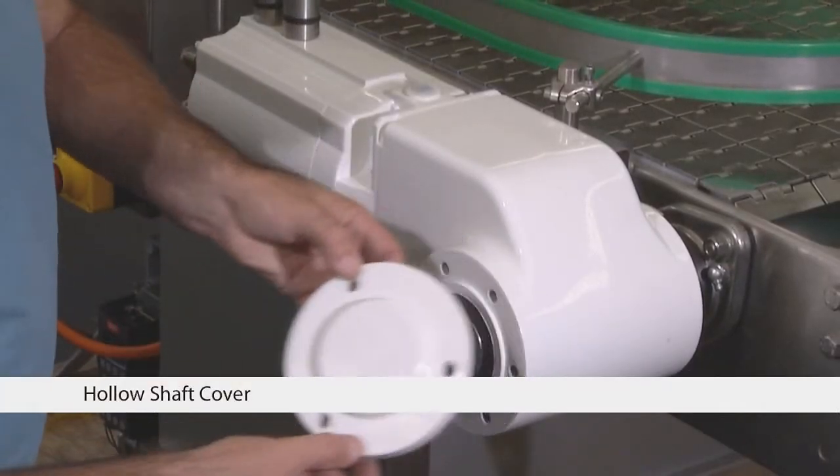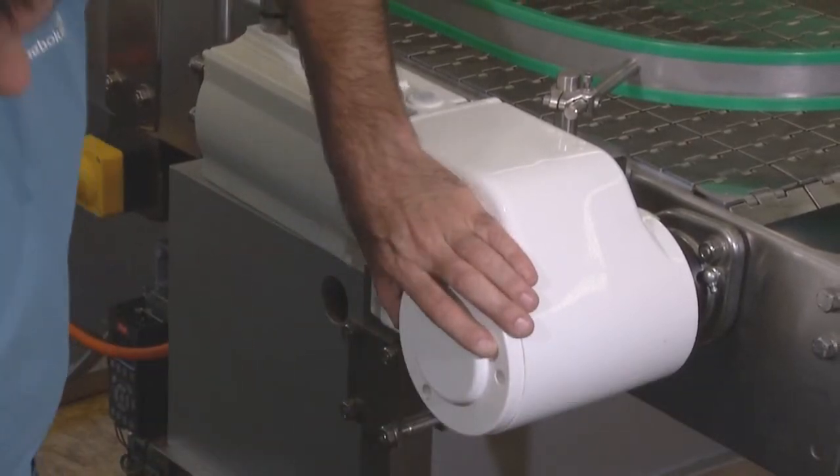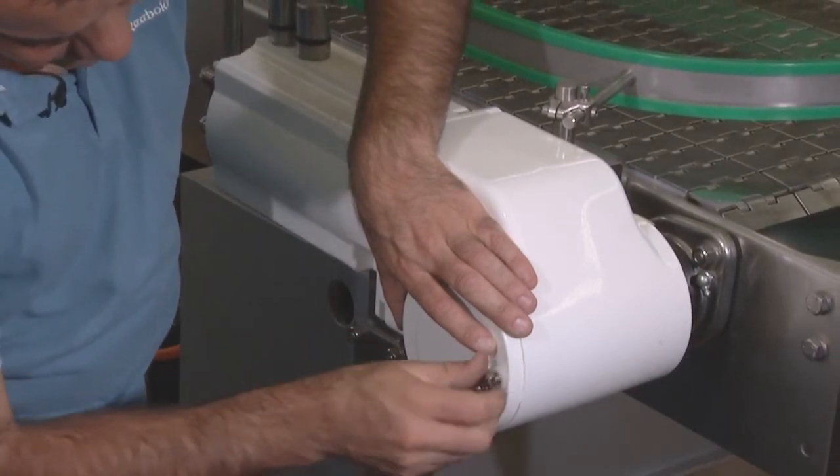You are nearly ready now. Please put the hollow shaft cover over your hollow shaft. Please use the screws and the plastic discs from Danfoss to mount the cover.